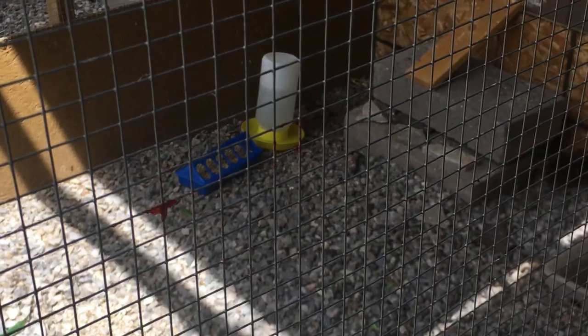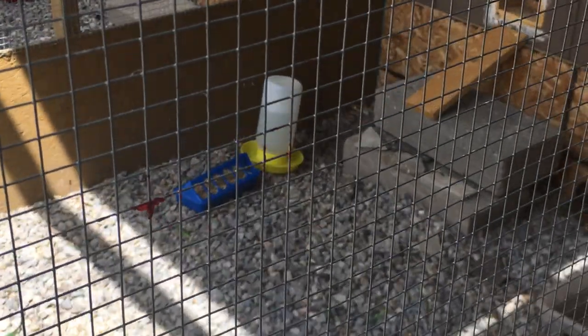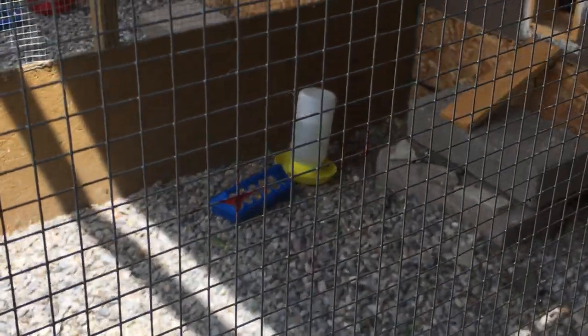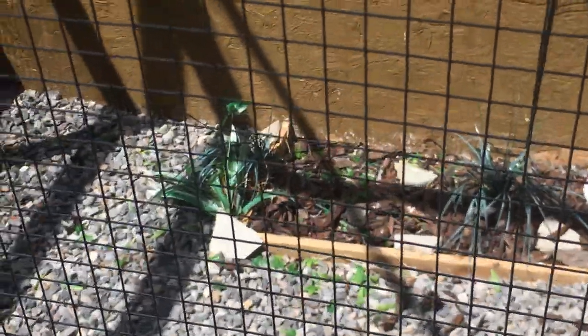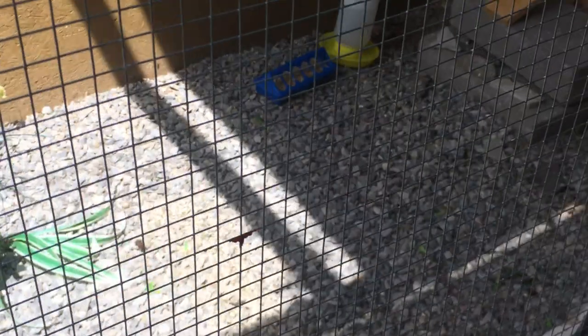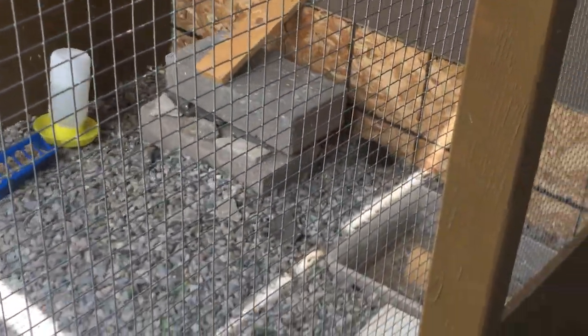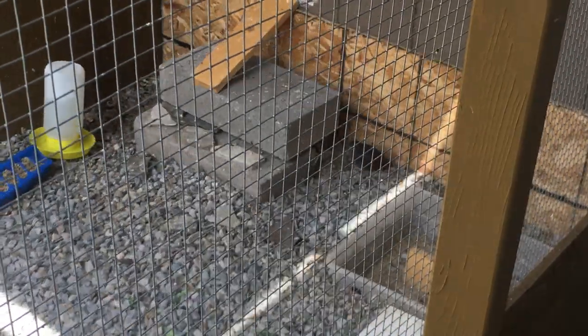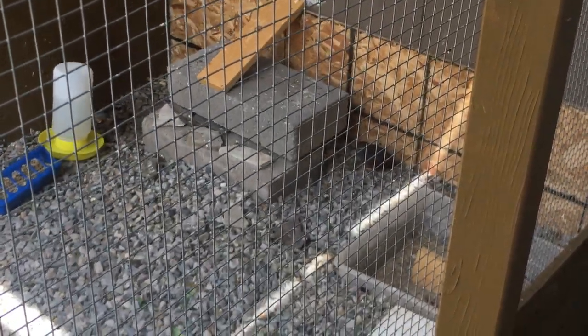I feed them a game bird mash — that's for quail or pheasants. Once or twice a week I'll run to the pet store and buy a dozen crickets or mealworms and throw them in; they really enjoy insects and eat those right up. I also give them the egg food I feed my birds and they love that. They've done really well.